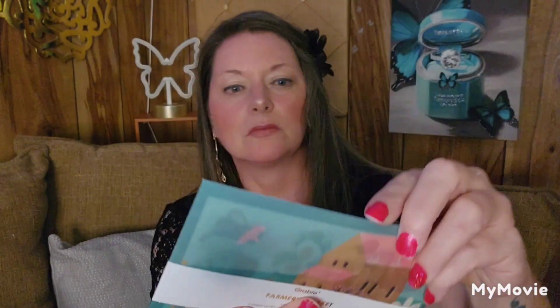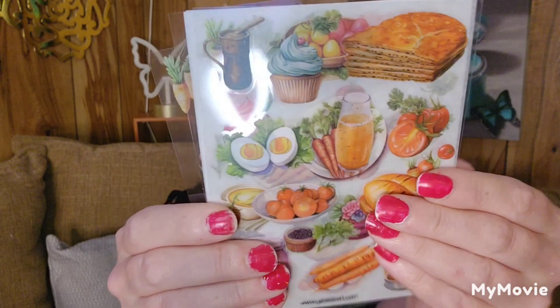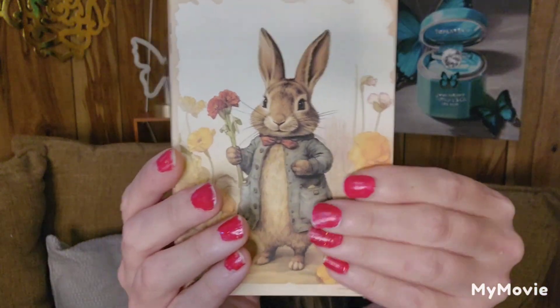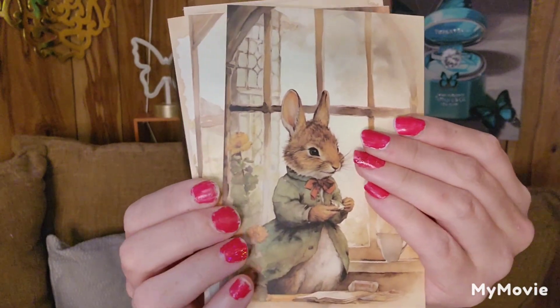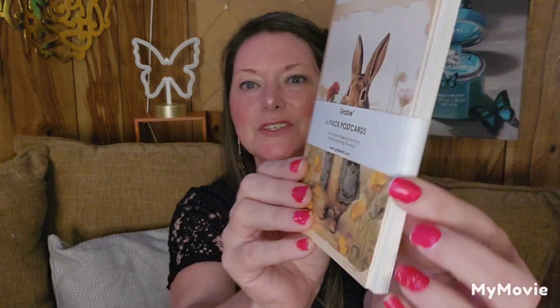This one's Farmer's Market — you get a lot of stickers in this one. Oh, it's all food — this is so cool. I'm not sure what I'm going to create, but I've got to come up with something. Then you get a six-pack of postcards and envelopes. I'll show you the postcards — they are so cute. Look at them, bunnies! One, two, three, four, five, six — oh my gosh, so exciting. It comes like this with your envelopes.